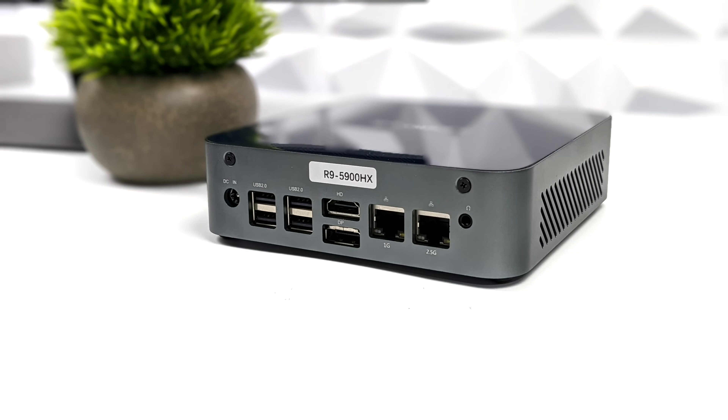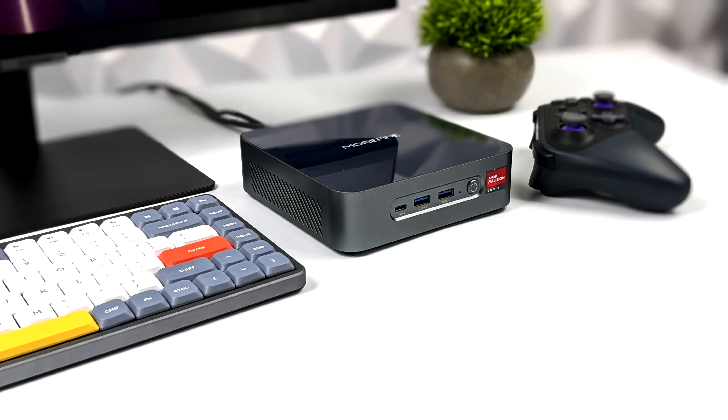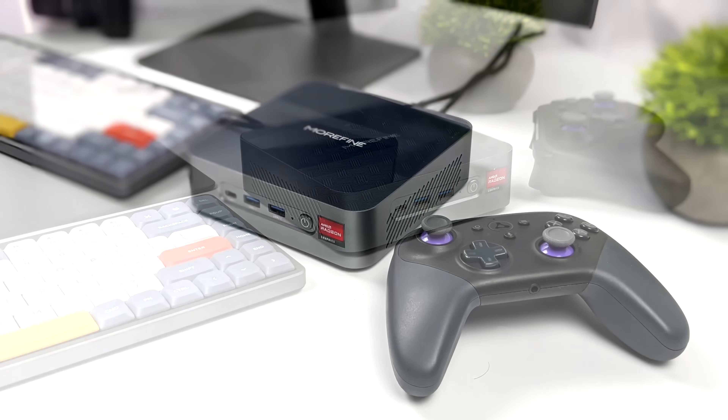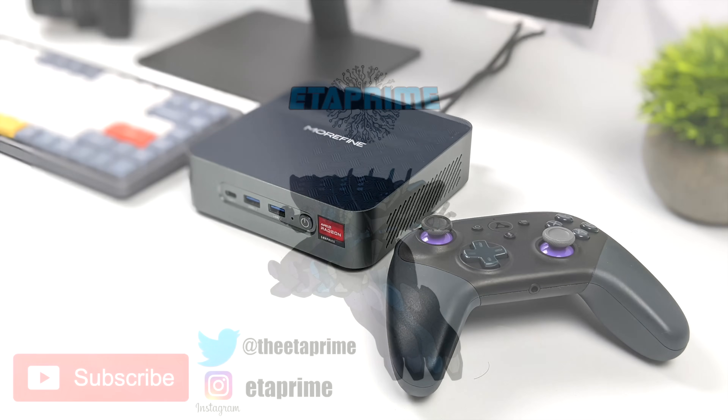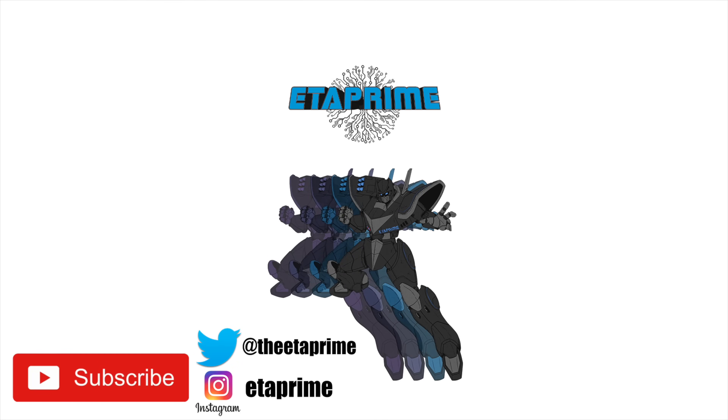That's going to wrap it up for this one. Really appreciate you watching. If you're interested in learning more about the S500 Plus, I'll leave links in the description. If you want to see more mini PC videos, hit that subscribe button and turn on notifications. And if there's anything else you want to see running on the S500 Plus, let me know in the comments below. Thanks for watching!